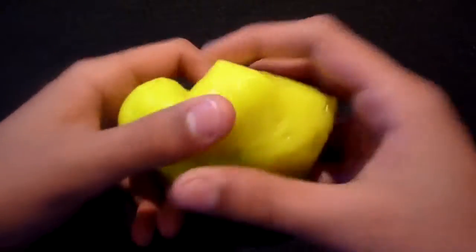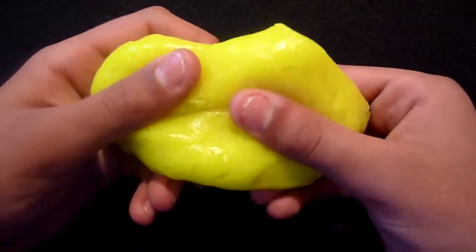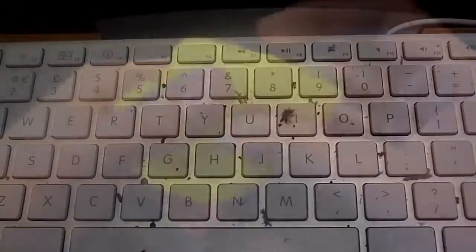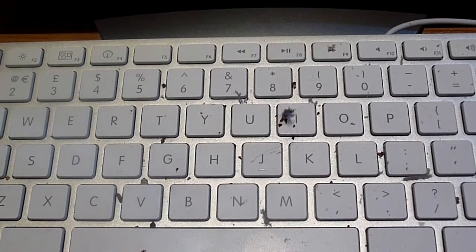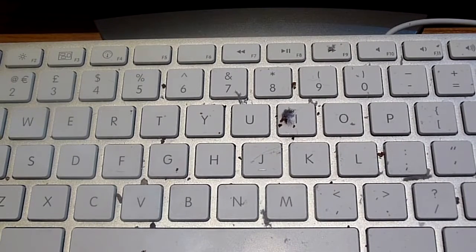I'm now going to give you a demonstration on how to clean your devices, starting off with my keyboard. Here I am at the desk and I'm going to show you how to use CyberClean on a keyboard. As we all know, keyboards attract a lot of dust, dirt, and bacteria, so it's very important that we keep them clean. My keyboard gets quite dirty and for the purpose of this review I have tried to make it as dirty as possible.